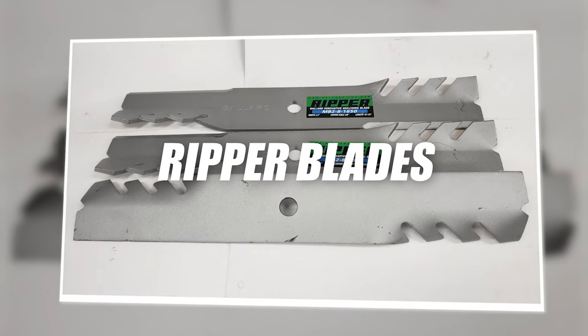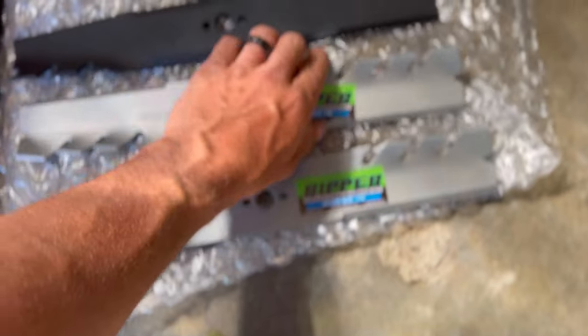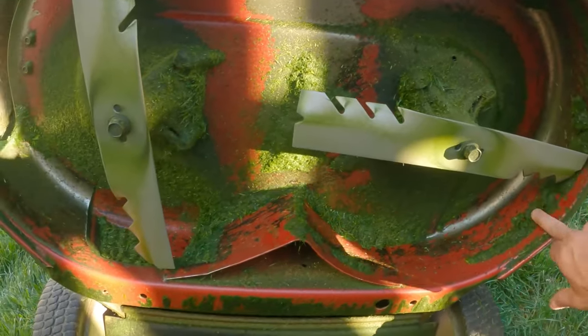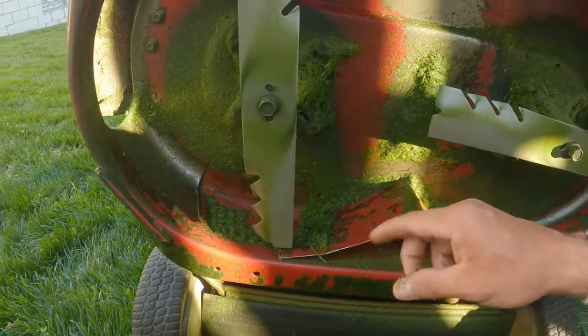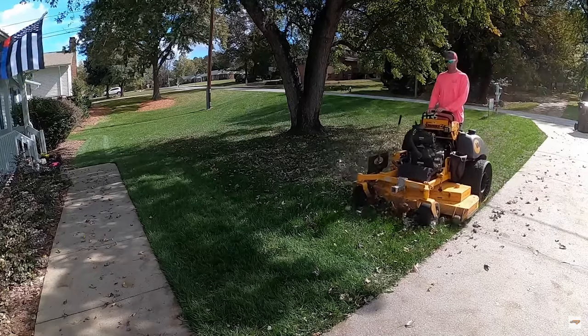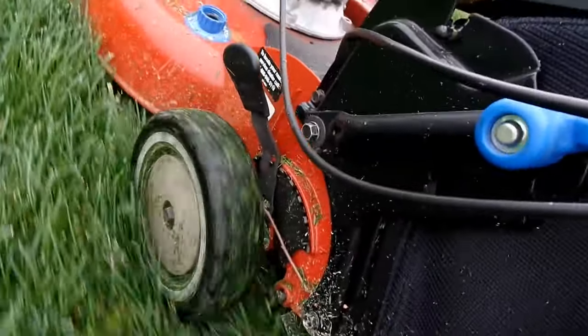Ripper Blade: these are Ballard's signature mulching blades. They are relatively new, but we gave them a test run, and they are really great. They are made of hardened steel and coated with a silver non-stick powder coat finish. These blades did a great job in many different types of grass. We even tried them in wet grass, and they did well.